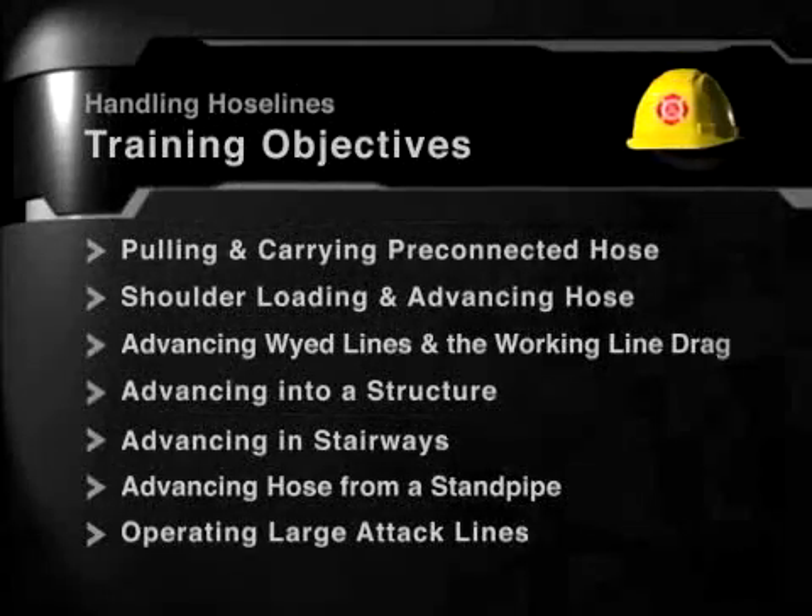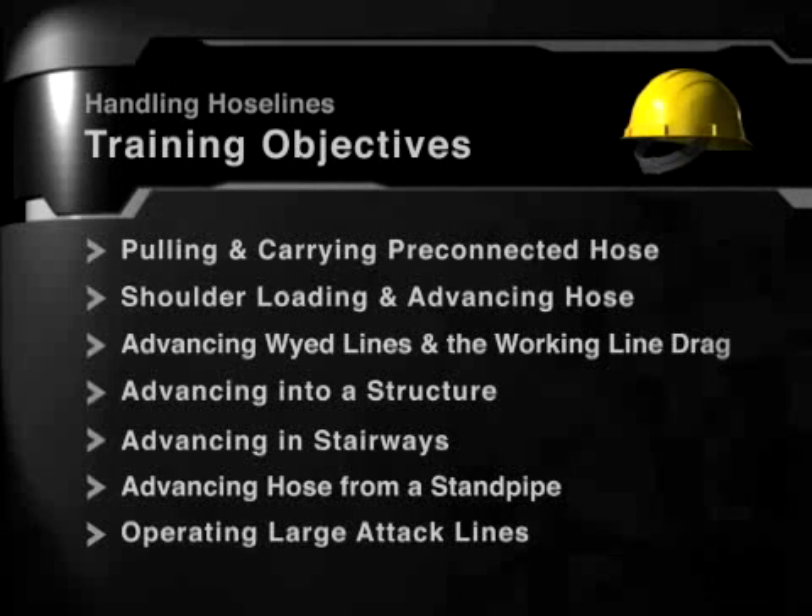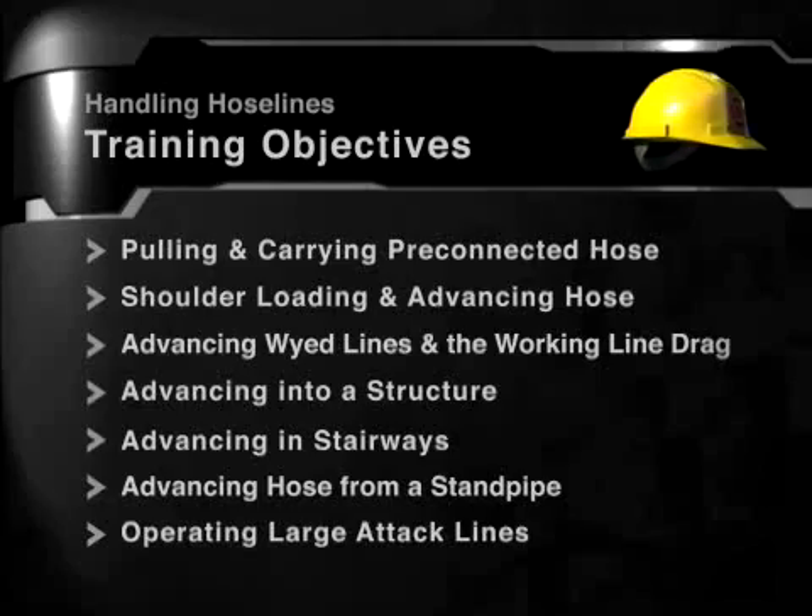Welcome to this sample course from Action Training Systems. All of the learning objectives included in the full course are listed on screen. You will be shown a sample of these sections in this demo. A complete listing of our course content is available on our website.